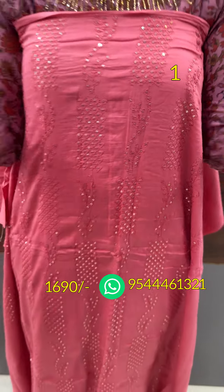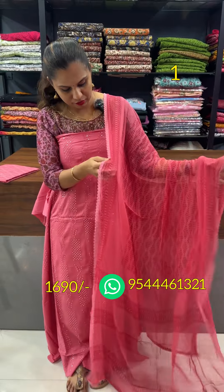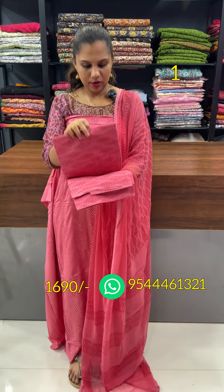The top is 2.5 meters and the chiffon is 2.5 meters. The bottom is the same pink.